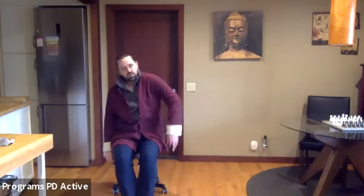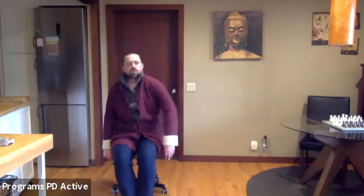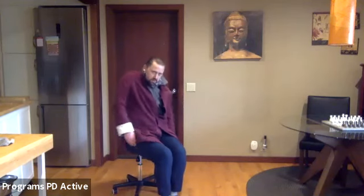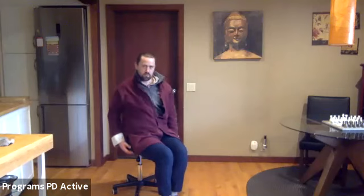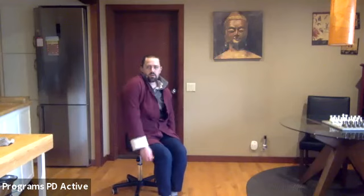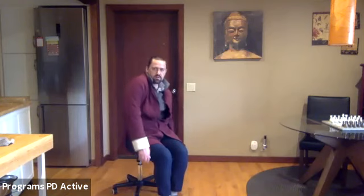Back and up, forward and down. Last one. Switching arms — forward and up, back and down. Back and down. Switch directions — back and up, forward and down, back and up, forward and down. Rolling that shoulder blade.